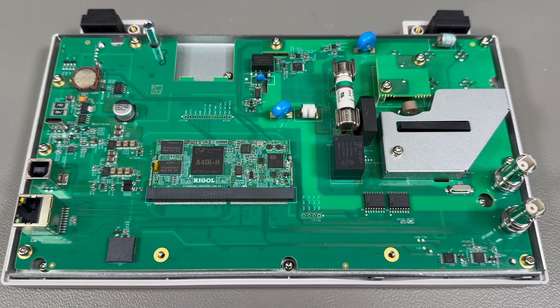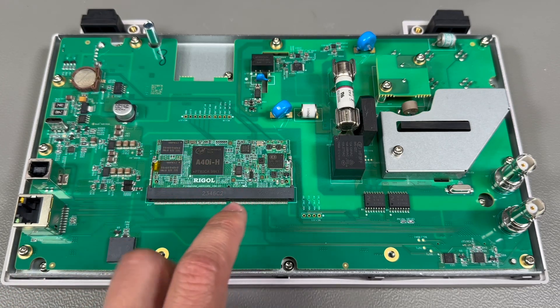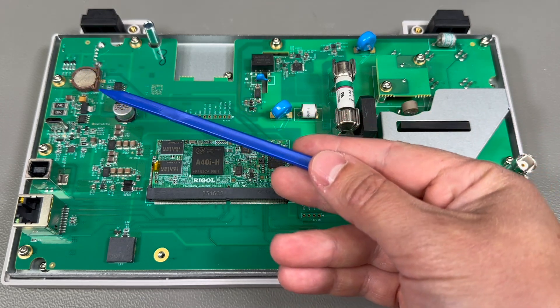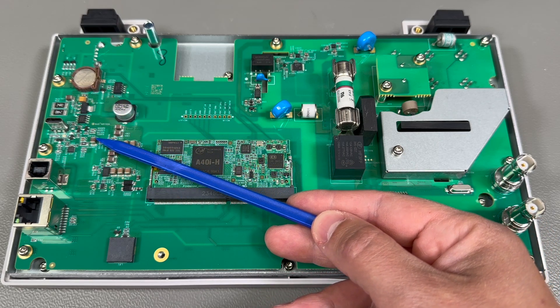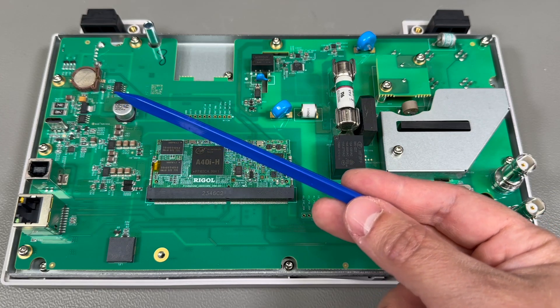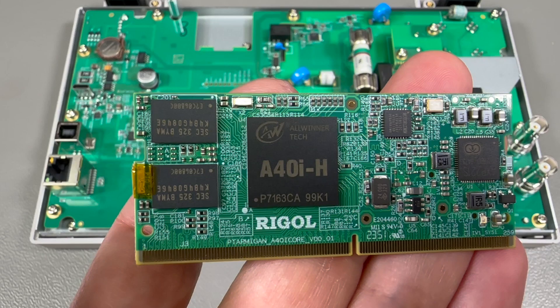We notice a few key areas: power supplies in this area, connectivity here, a system-on-module containing the system processor plus memory on this SODIMM form factor module — which is quite clever — and input protection in this area. There isn't much to say about the power supply section. There is the USB-C input and then just a bunch of switchers and maybe linear regulators to drop the input voltage, which I believe is 12V, to something required for the power supply rails of this PCB.